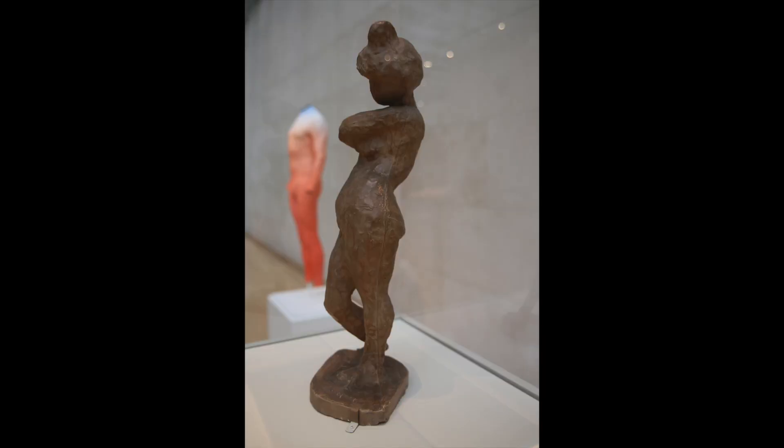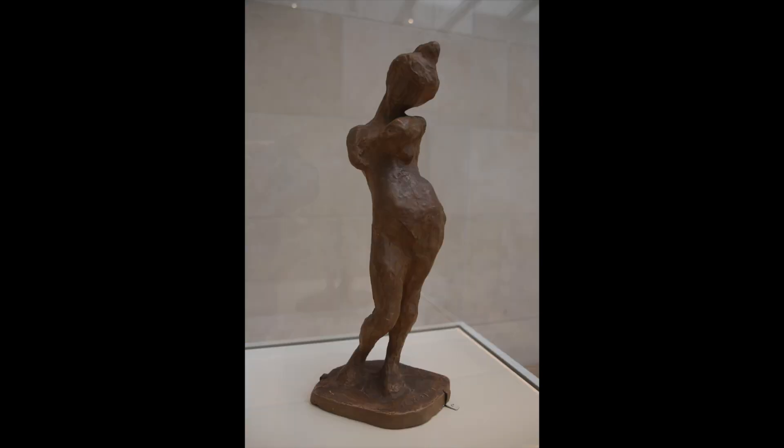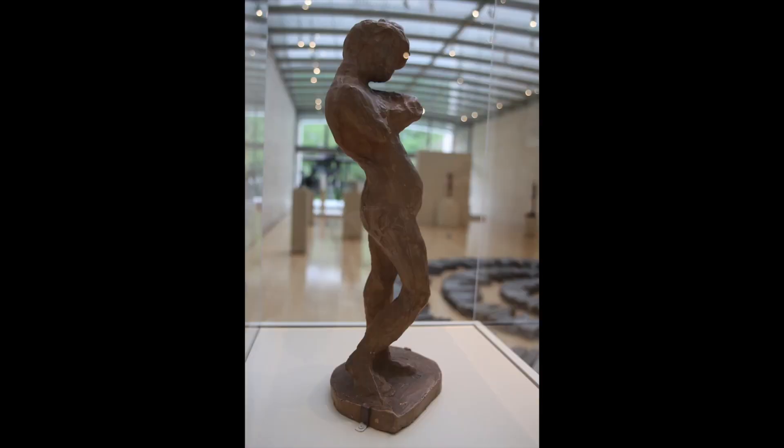Stand up and see if you can make this pose. Is this a pose you often see people stand in? When have you seen people stand this way? This could be how a dancer or a performer might stand, but most of us do not see people stand like this often.